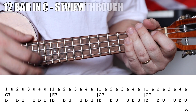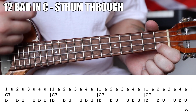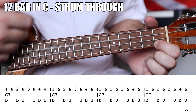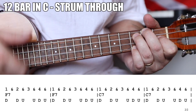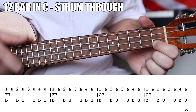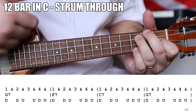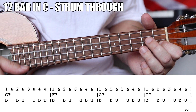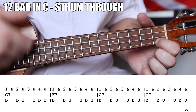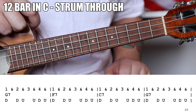Let's go ahead and strum through it from the top. And that would be your 12-bar blues in the key of C, strumming through it with the chords.